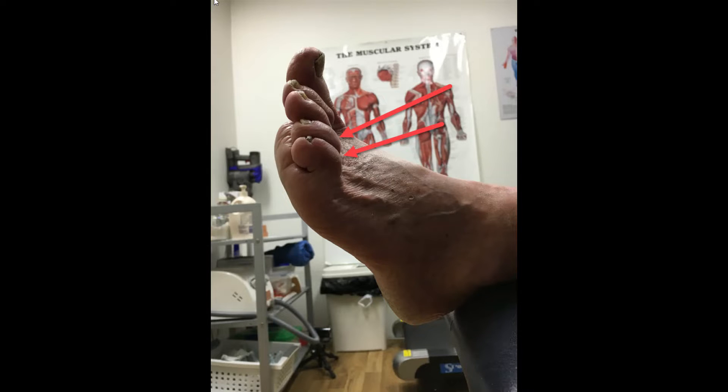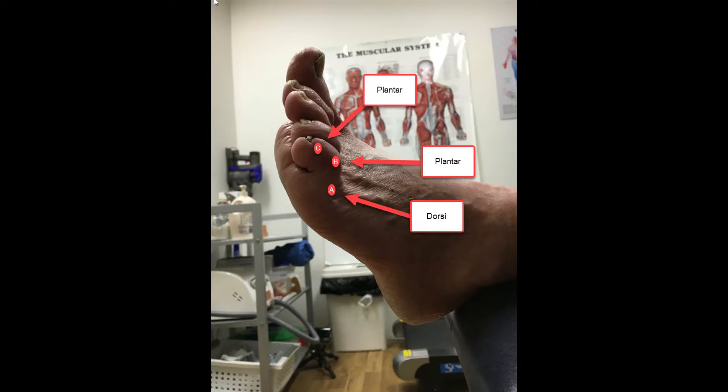Both a clawed toe and a retracted toe have a dorsiflexed metatarsal phalangeal joint, a plantar flexed proximal interphalangeal joint, and a plantar flexed distal interphalangeal joint.